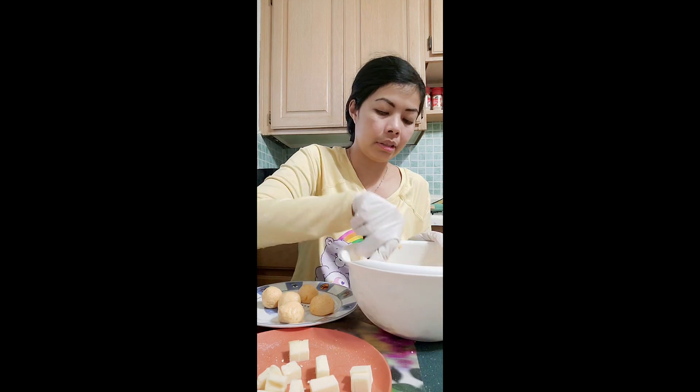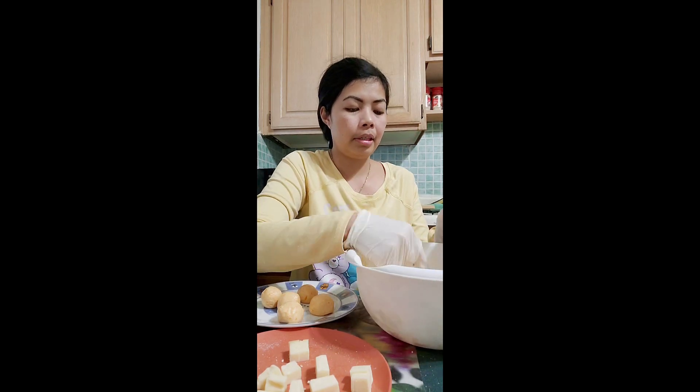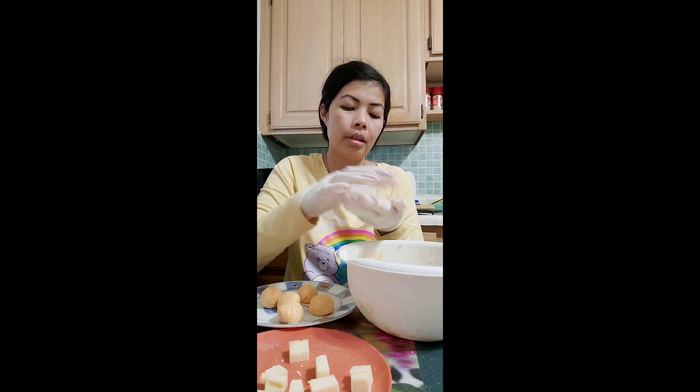See? It's unique. I put more — it's difficult, but it's very simple. Roll it, put the cheese at the center, and you're going to hide it and roll it.